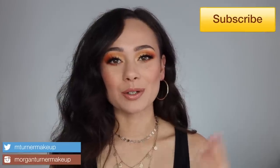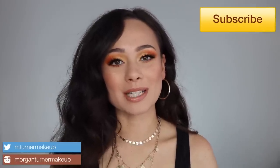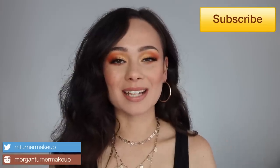Hey guys, what is up? Welcome to my channel. For today's video, I am going to be reviewing a product that you guys have been waiting for my review on — the Natasha Denona Sunrise Palette. This is such a beautiful palette. So if you're interested in hearing my thoughts and seeing this tutorial, then just keep watching.